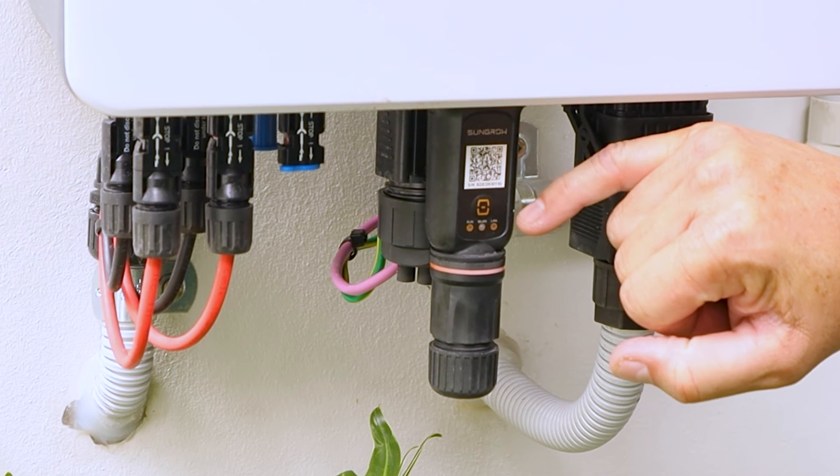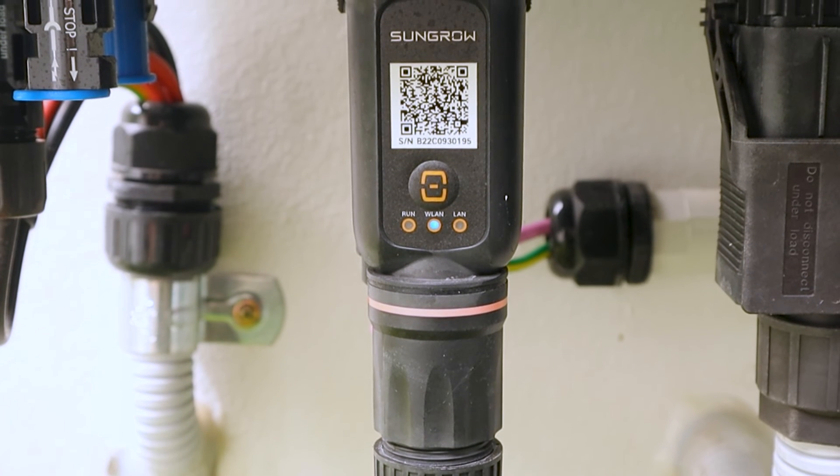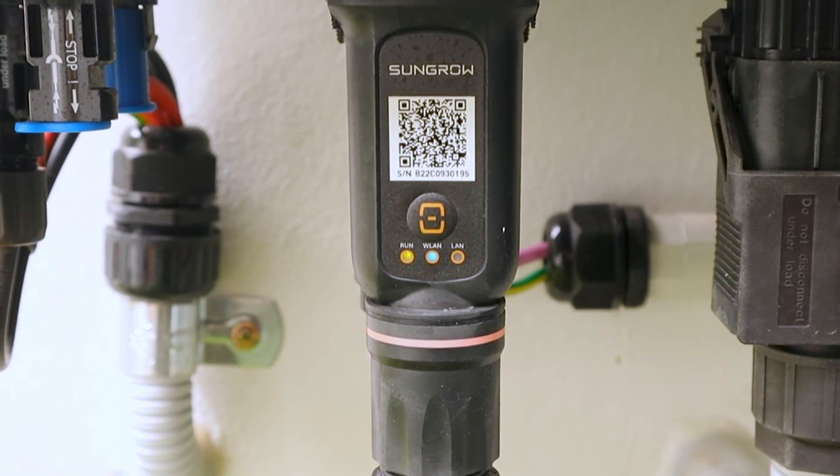Now that we have the Wi-Fi connected, you'll see this WLAN button in the middle — it's got a solid blue light on it. That's how we know we're all connected. Ready to go, everything's perfect.